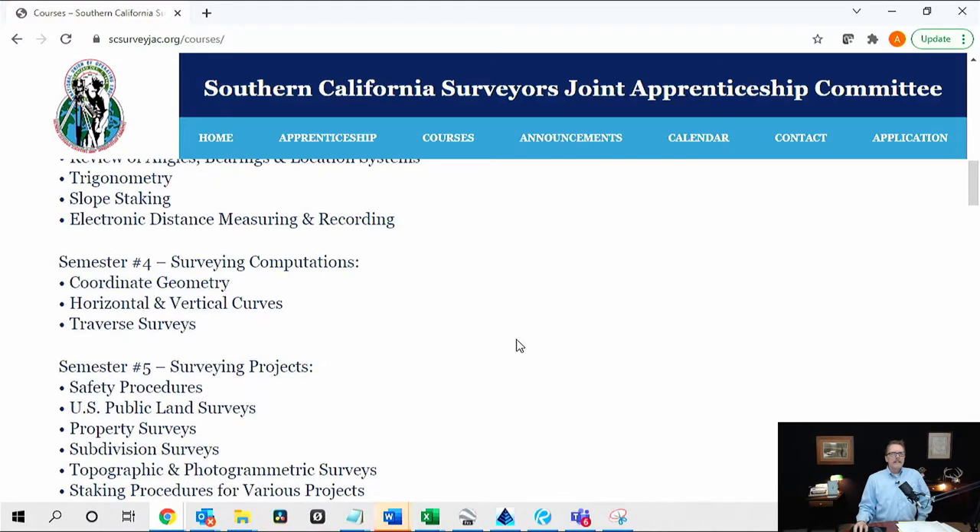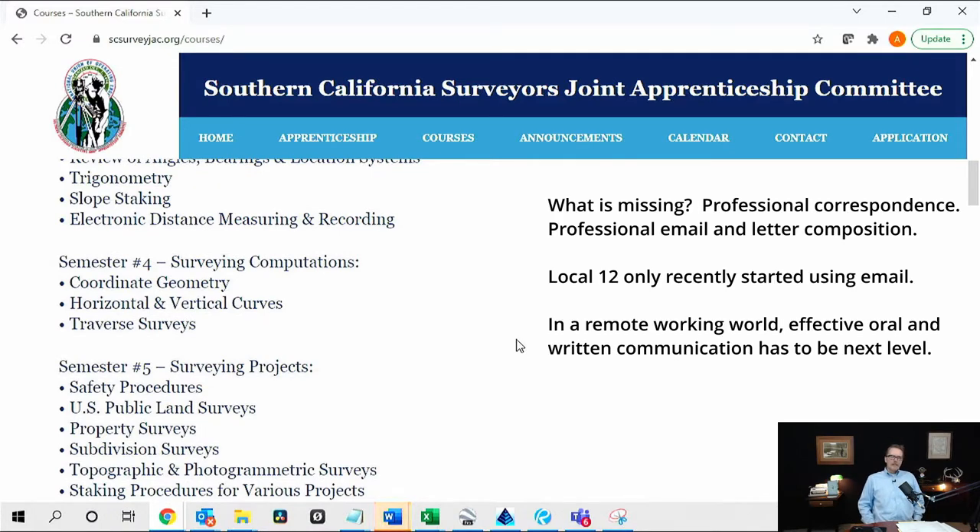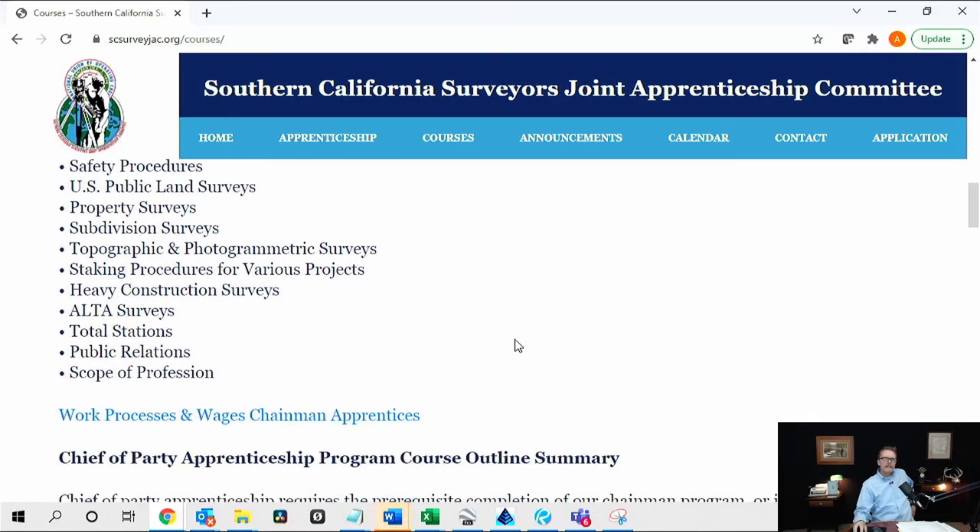Class Four covers geometry, horizontal and vertical curves, and traverses — now they're really starting to get into it, but you're only one class from graduation. If I were to write this program, some of the Class Four material could move up to Class Three. The fifth class shown here is surveying projects, where you could go a little deeper. When you see U.S. Public Land System, property corners, and subdivision surveys, these are real introductory topics. They give students copies of subdivision maps and ask things like 'what's the size of this lot?' — very basic information.